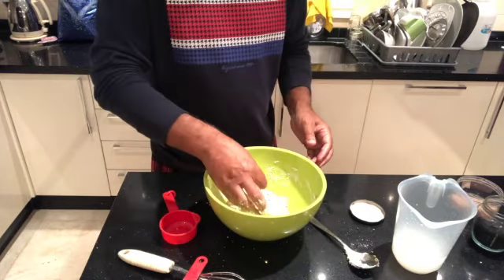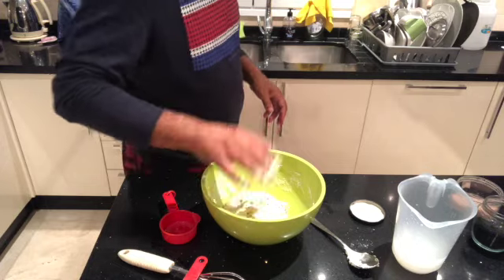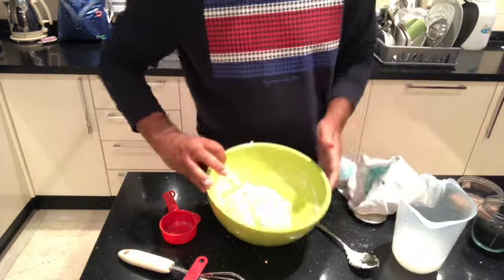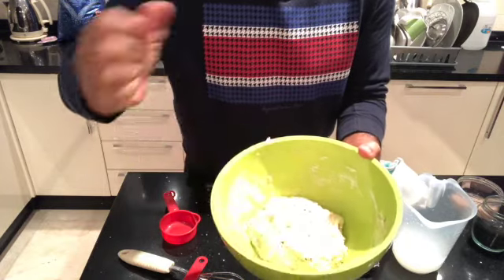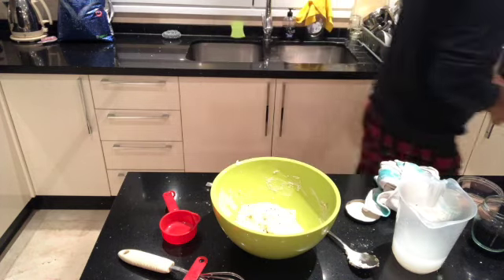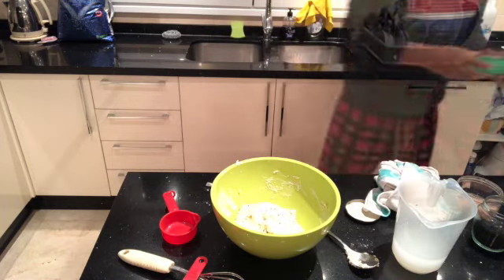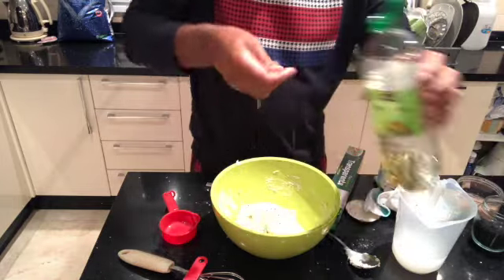Now we cover that and leave it in the fridge until tomorrow. As you can see it's a soft dough. Cover that with cling film — we don't want any air to get to it. Before we put the cling film on, put a little bit of oil on the top.